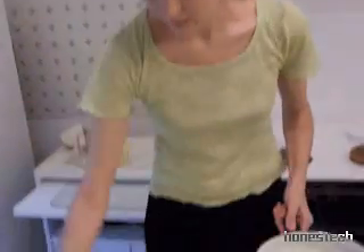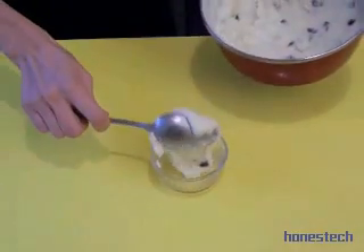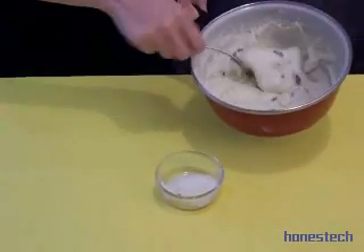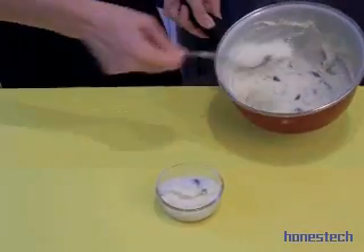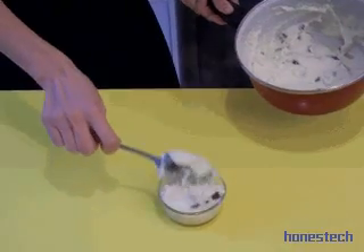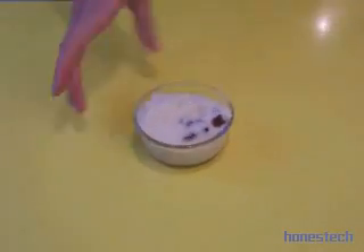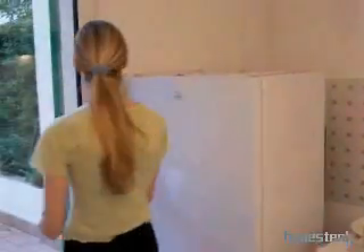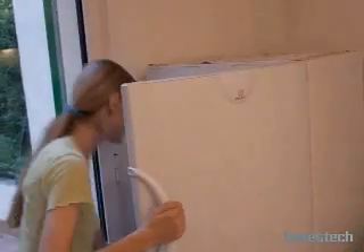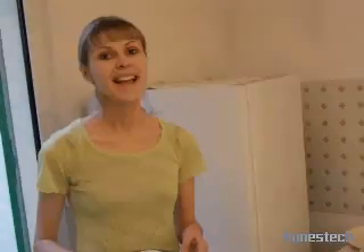We serve it inside little molds. You can choose another shape, but this is the form. We let it cool down and then put it in the fridge. Actually, you don't put it directly in the fridge — you let it sit outside at room temperature first, and then in the fridge.